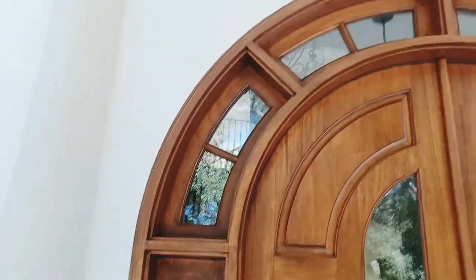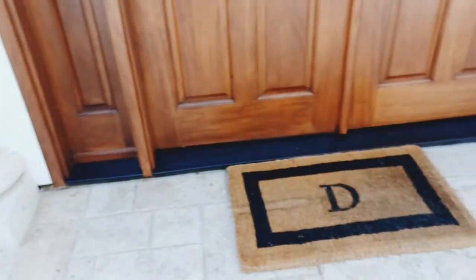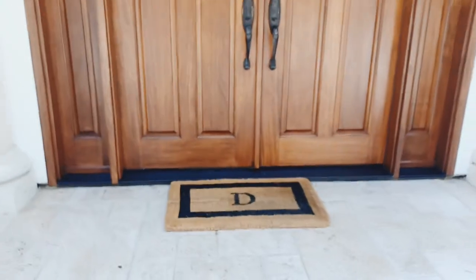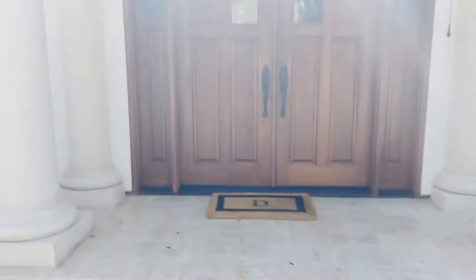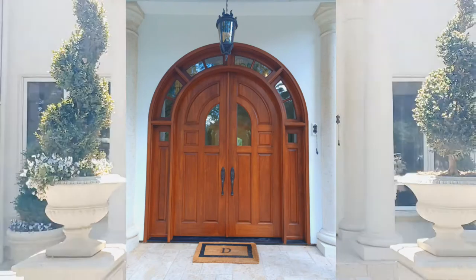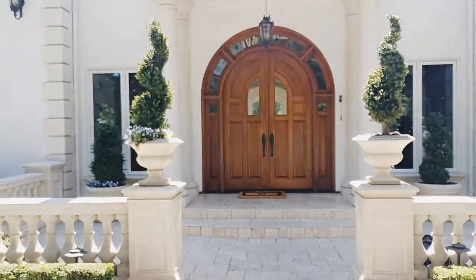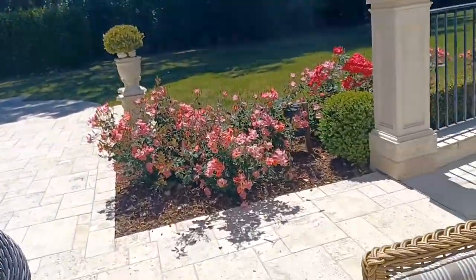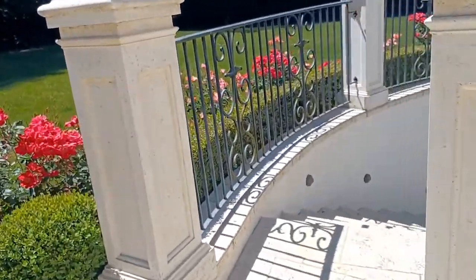I cleaned the windows and painted the threshold black just to freshen that up. Then to really make the door pop, I painted the surround white around the door. Down here they have a little fire pit and a little sitting area.